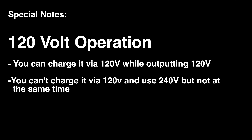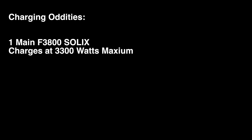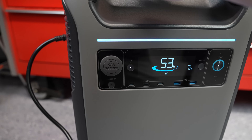For the sake of completeness, here are the charging and output combinations to be aware of. You can charge via 120 volt while outputting 120 volt — meaning this can act as a UPS and recharge automatically. You cannot charge via 120 volt while outputting 240 volt, unlike some competitors. However, you can charge via 240 volt while actively outputting 240 volt. The internal 120 volt outlets are disabled if charging via 240 volt. Regarding recharge wattages: the main F3800 Plus alone supports up to 3300 watts; adding one battery raises that to 4300 watts; with two batteries it reaches 6000 watts.